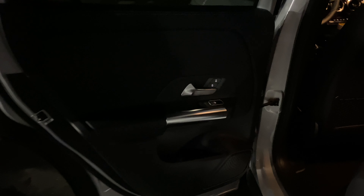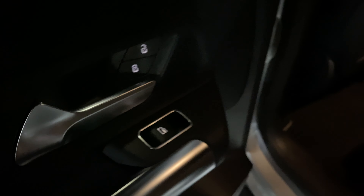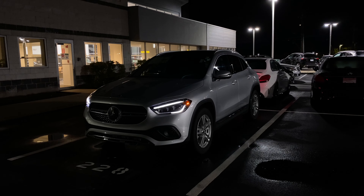Here is the back door — the back door has backlit door locks and the window switch is also backlit. Here are the back seats — there's a good amount of lights back here. Since this one has the panoramic sunroof, the lights are located right up on the ceiling, and they do a great job making the back seats of this GLA very nice and bright.